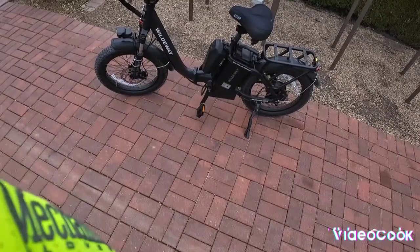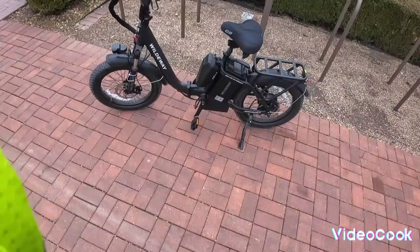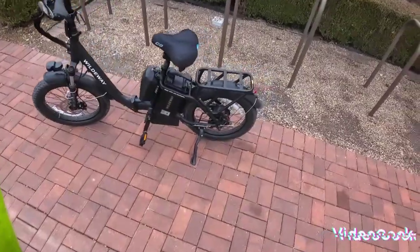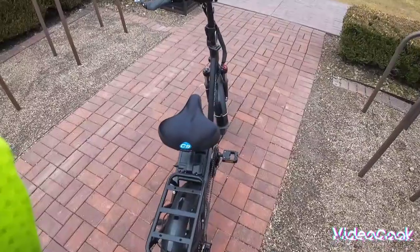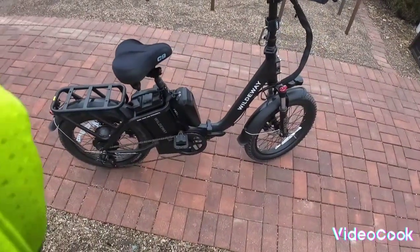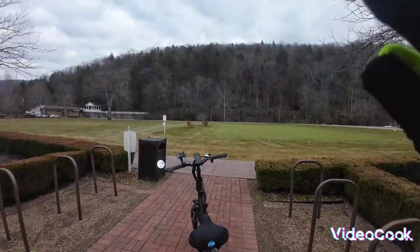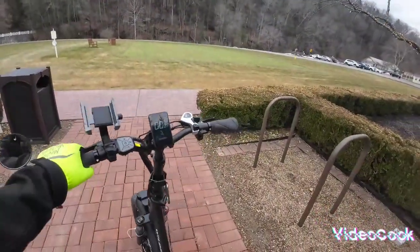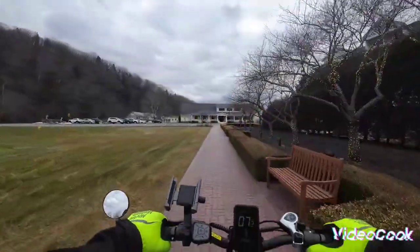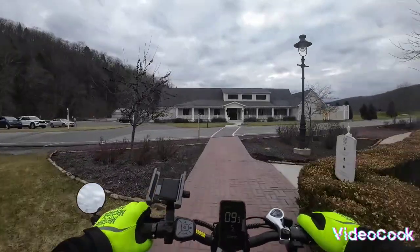This is the Wildway 40 e-bike with a 32 amp-hour battery. This is the bike that replaced our vehicle for over a month, up until we got some snow. I'm gonna do kind of a test video. The only things I've done to it were put a more comfortable seat on it, a phone holder, a mirror, and a little bike bag below the seat. It's a very nice budget e-bike.